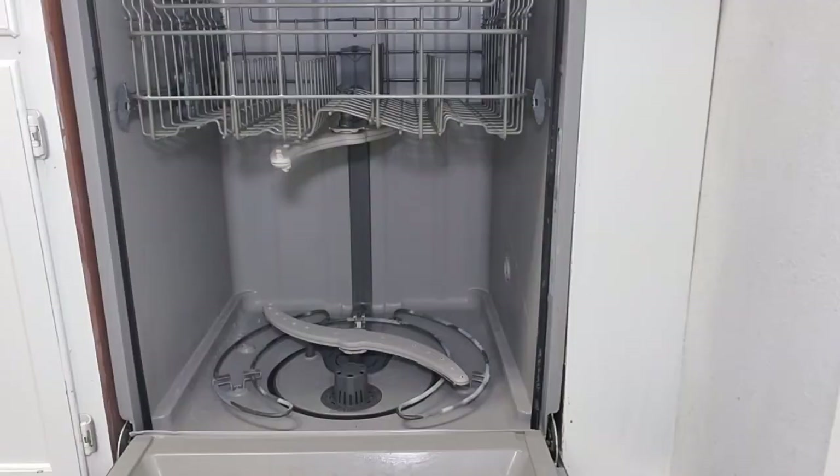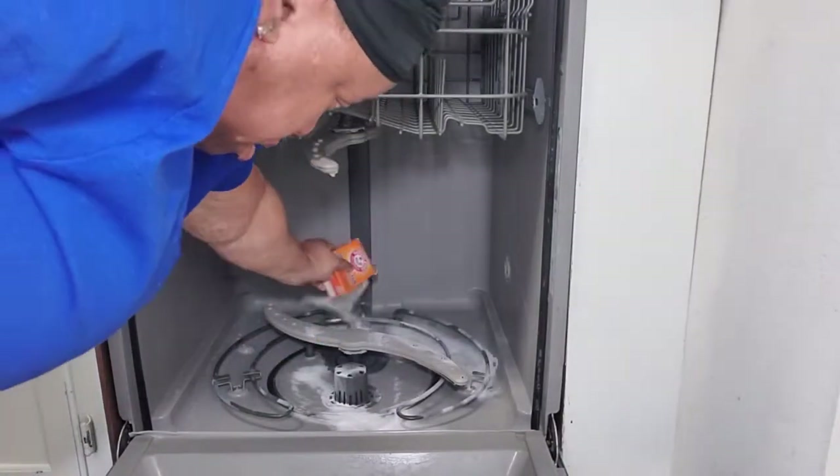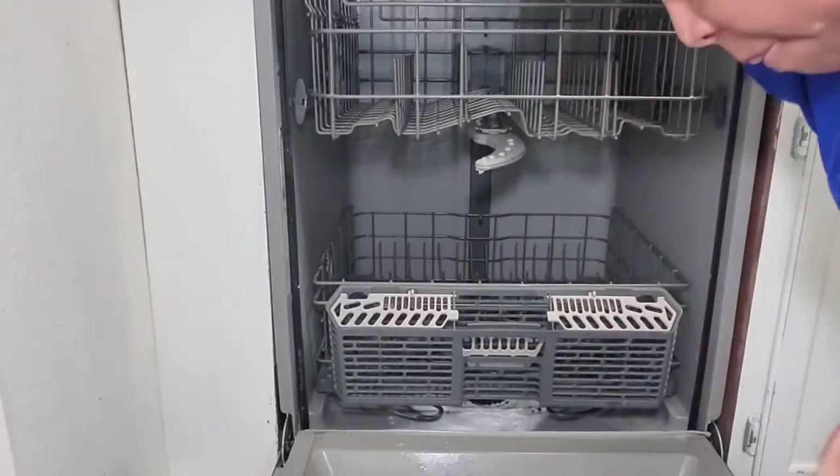Number two: it's a dishwasher cleaner. You sprinkle it in the bottom of an empty dishwasher and let it sit overnight. Then the next day, turn it on and let it rinse away, and it will clean your dishwasher and take out any odors.